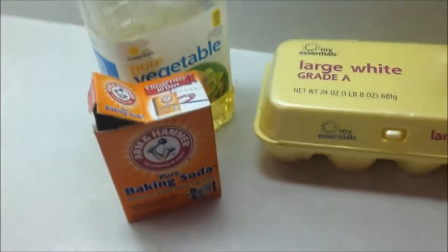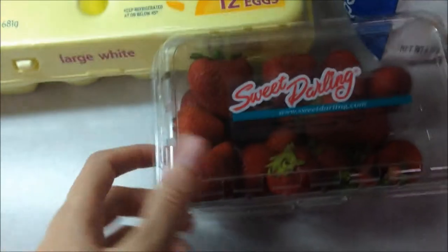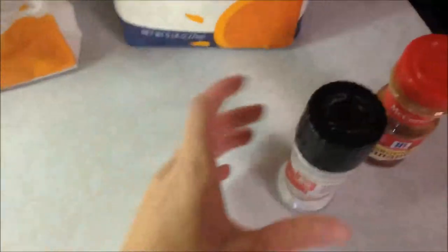So I thought I'll go ahead and make a video on it. I'm just getting up the link so I can link it for you guys. For this recipe you will need vegetable oil, baking soda, a couple of eggs, strawberries, sugar, flour, salt, and cinnamon.